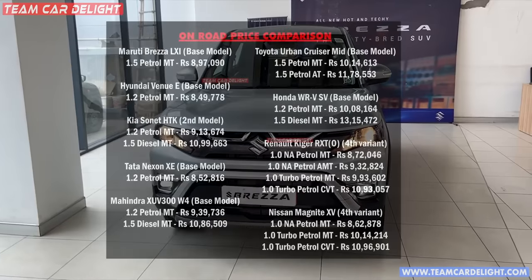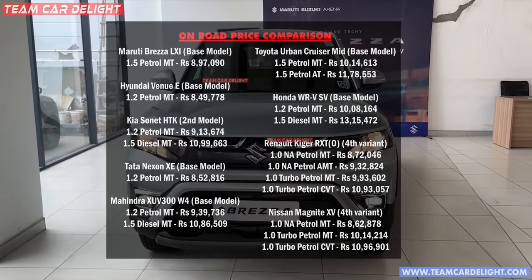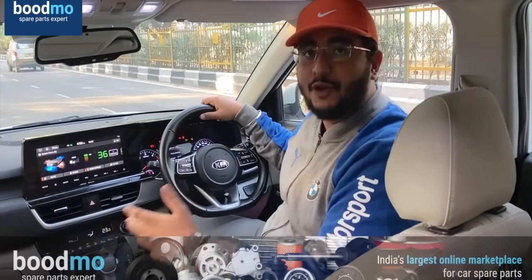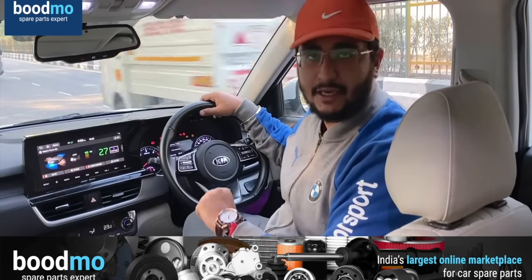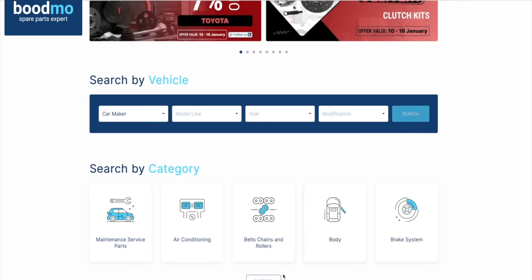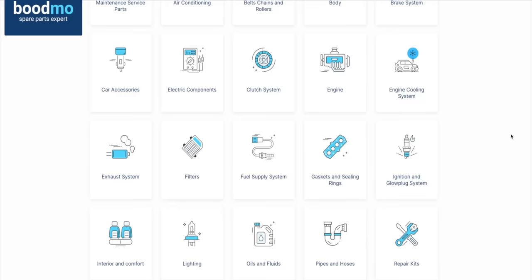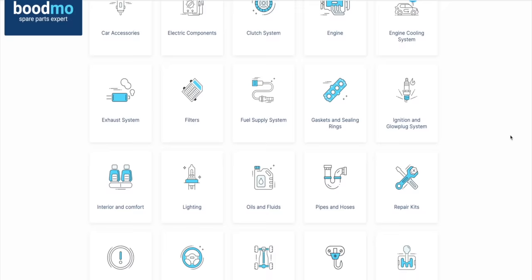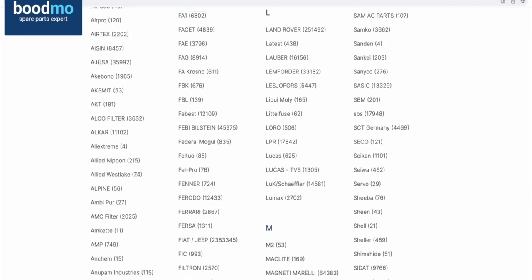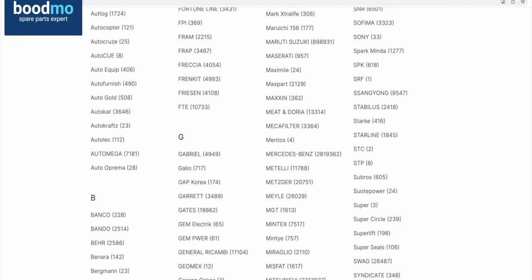Before going ahead in this video, I want to tell you about something very interesting — it is an app and a website which is India's leading and very trusted platform: boardmo.com. You can order all accessories and spare parts from boardmo.com. Even if you are sitting at home, you can order any spare part, and if it doesn't fit your car, you can return it within 10 days. The link is in the description box.